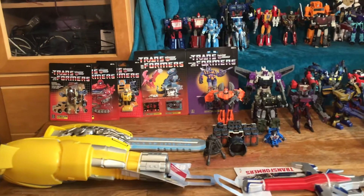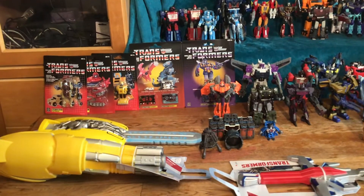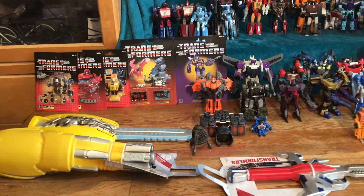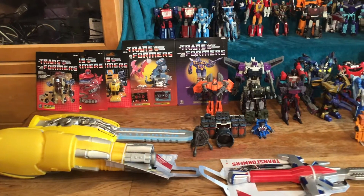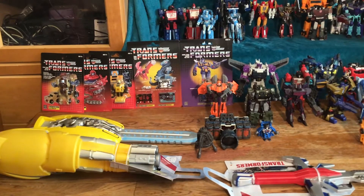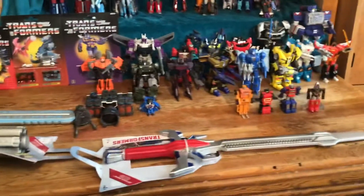We'll start down here. I have some stuff from Halloween that I got on clearance — about 50 cents a piece. I found a Bumblebee blaster, a Bumblebee blade, and an Optimus Prime sword, and I keep them on my wall.